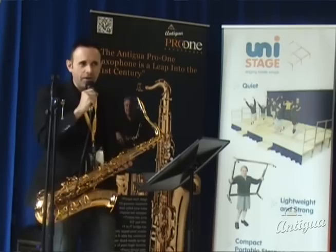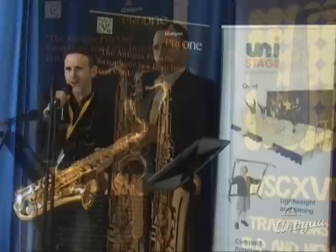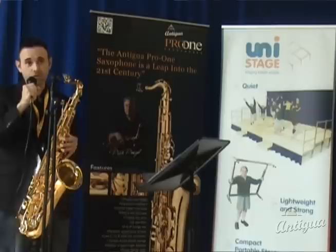The Pro 1 features a few alternative designs that you won't find on other saxophones. As a player, it is just very easy to blow. It has a great tone, plays in tune, the low notes and the altissimo are effortless, and it just makes life not so hard.